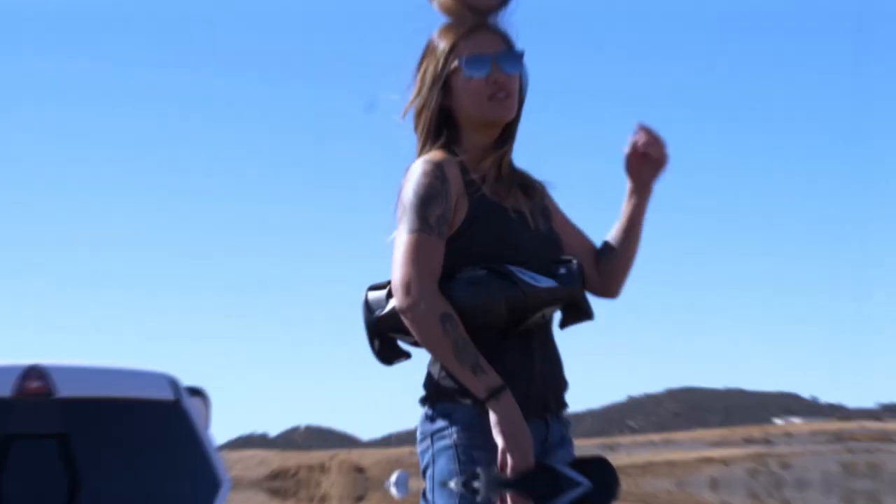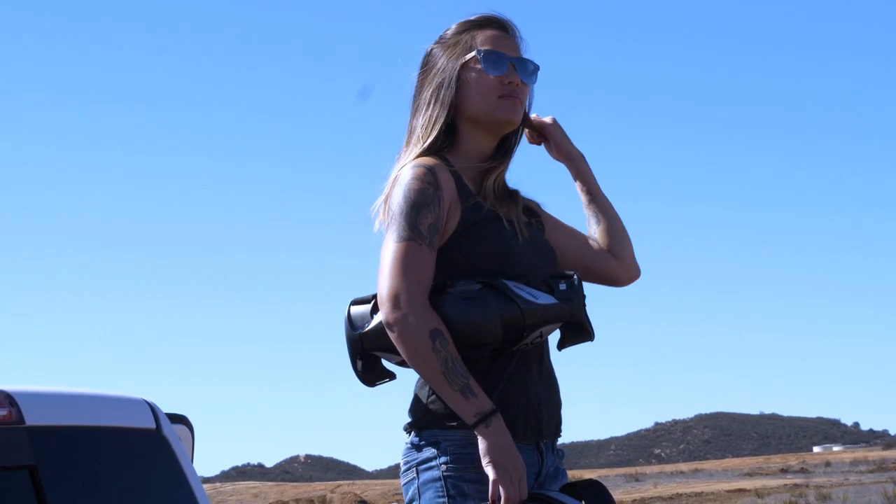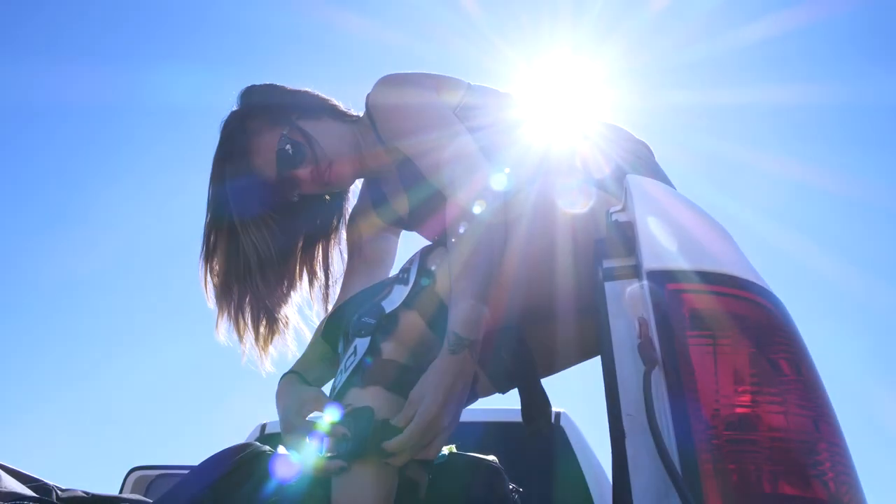Gina was one of the first people to run this knee brace in actual competition. This brace just got to the USA two days before her last race, and she put it to the test. So Gina, real quick, if you could just give us an introduction of yourself and kind of what you ride and the style of riding that you do.